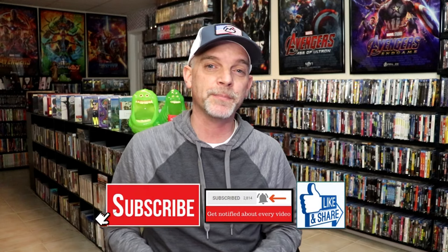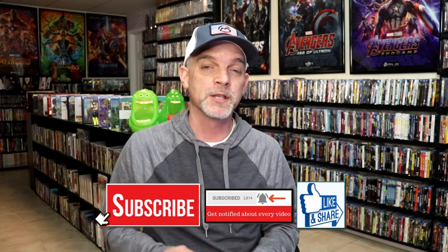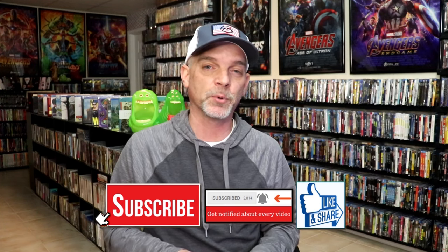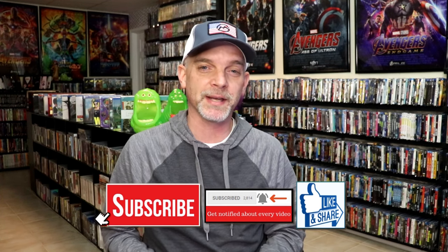So definitely looking forward to checking this one out again. Please leave a comment below — let me know what you think about this particular steelbook unwrapping, and also let me know your thoughts on Mad Max Fury Road. It's probably one of my favorite movies of the Mad Max franchise. I appreciate you taking the time to watch this video and we will see you next time.